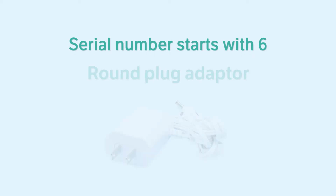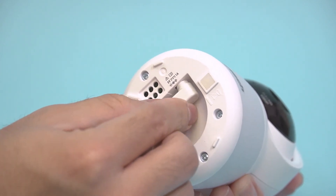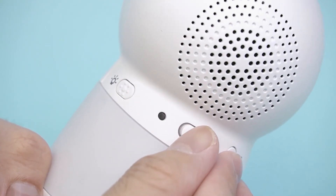If the number starts with six, you will see the round plug adapter in the package. Follow the video to plug the baby unit firmly with the adapter and power it on.